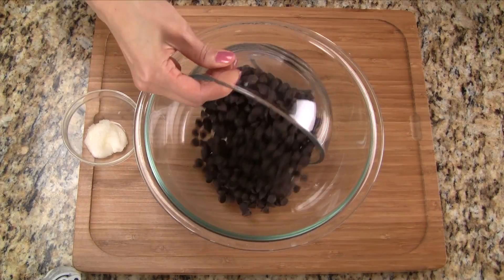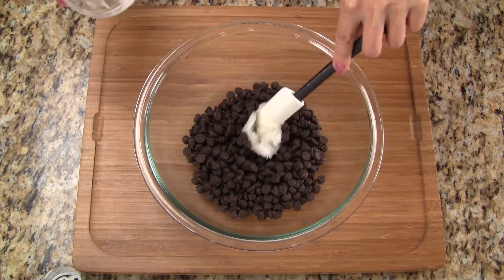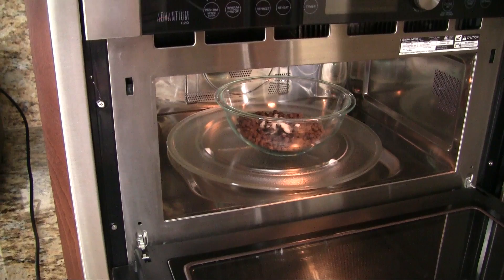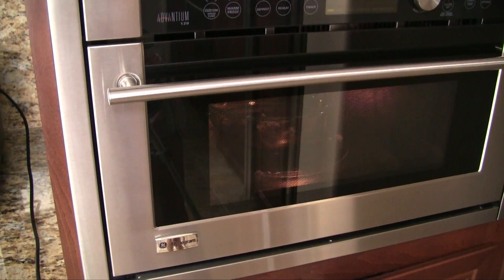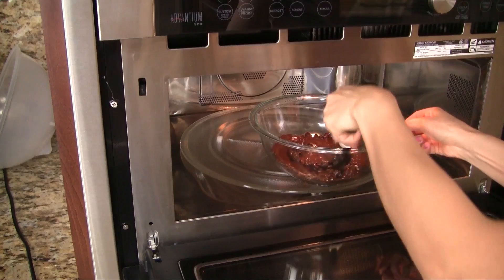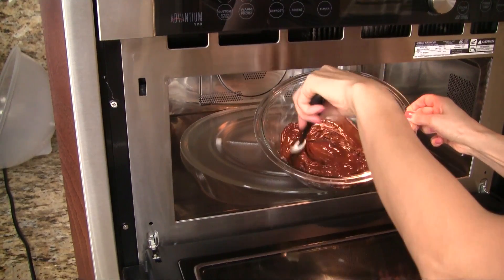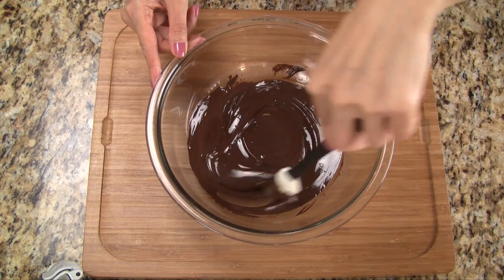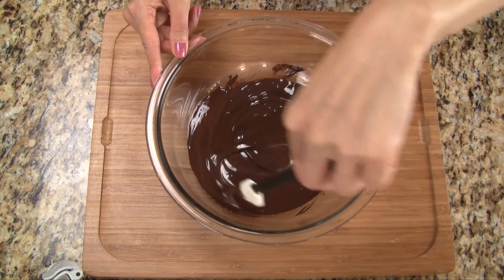In a medium bowl, add the chocolate chips and the coconut oil. The coconut oil will make the melted chocolate smooth and creamy. Microwave the chips on high for one minute, then stir together and make sure the chocolate is completely melted. If not, microwave for another 15 seconds. The melted chocolate should be smooth and creamy like this and not have any lumps.